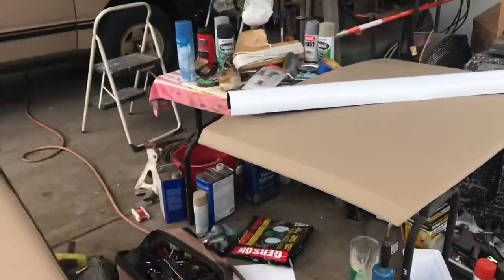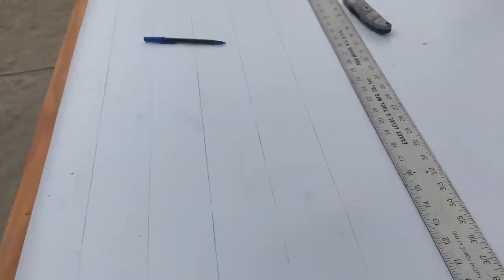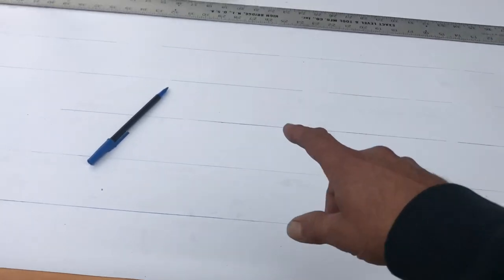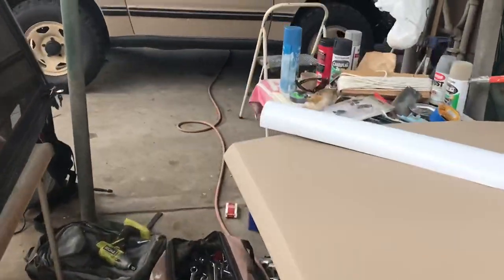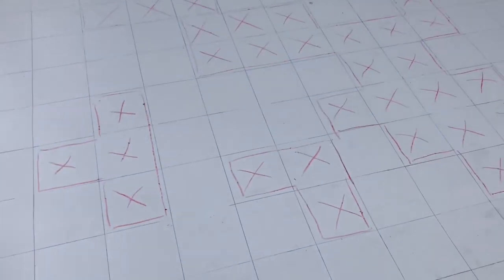So instead of that, I purchased this flexible magnetic sheeting. It's pretty pricey — this piece here is about four foot by three foot and it was $40 — but well worth the time saved. I'm going to grid it out, mark my digital pattern, cut out the pattern, then stick it onto the vehicle and just spray right over it. Hopefully it works out.